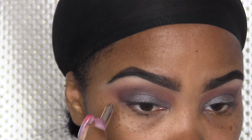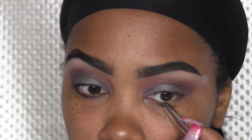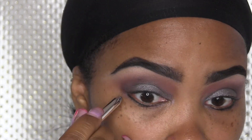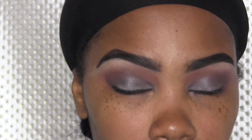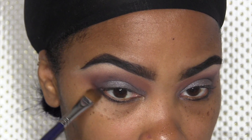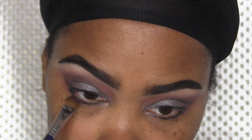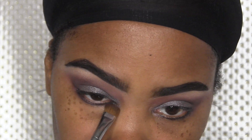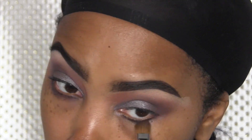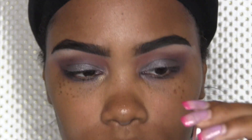Next I'm going to take this Marc Jacobs gel eyeliner and just line my lower lash line. I'm not putting it in my waterline because it irritates me, but it works fine under my lower lash line. To blend that out I'm going to use Sketch or Embark — I think I mixed both of them — just to blend out and smoke out that bottom lash line. For this look we're not putting any liner on the top lash line.